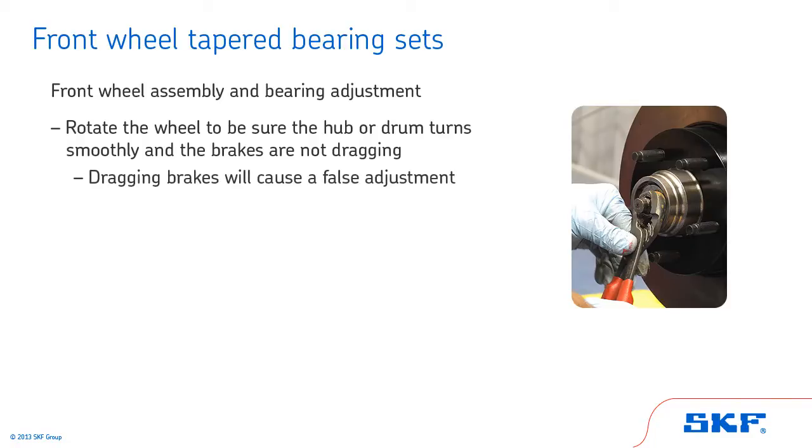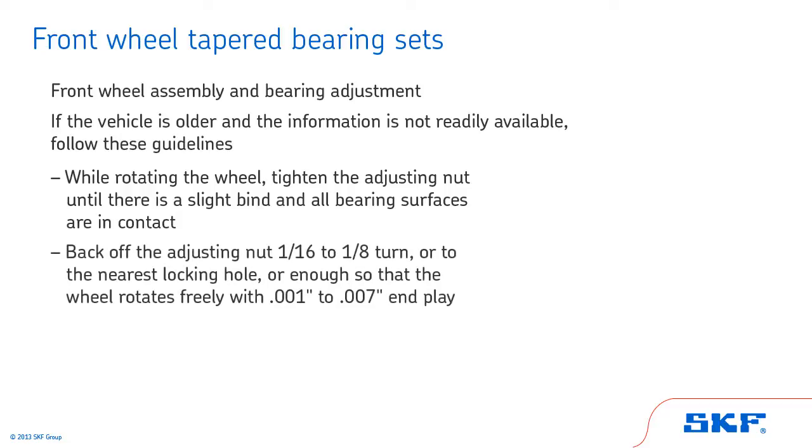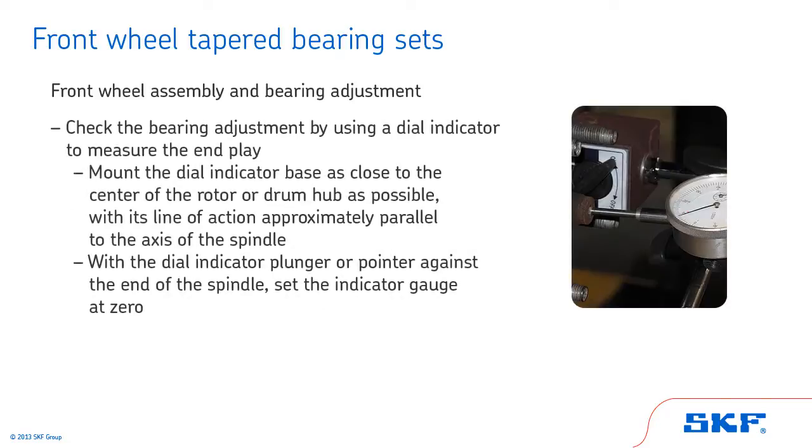Adjust the wheel bearing according to the manufacturer's recommended procedure. If the vehicle is older and the information is not readily available, follow these guidelines. While rotating the wheel, tighten the adjusting nut until there is a slight bind and all bearing surfaces are in contact. Then, back off the adjusting nut 1/16th to 1/8th of a turn, or to the nearest locking hole, or enough so that the wheel rotates freely with 0.001 to 0.007 of an inch end play. Check the bearing adjustment by using a dial indicator to measure the end play. Mount the dial indicator base as close to the center of the rotor or drum hub as possible, with its line of action approximately parallel to the axis of the spindle.